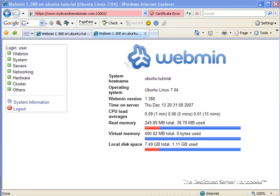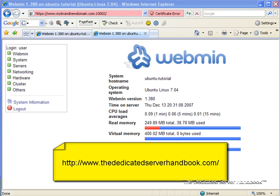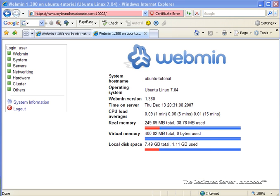Another thing we have not discussed is setting up a slave server and how to link the two. We also haven't talked about how to do the one-time update of DNS servers with your domain. All of that and more is covered in the Dedicated Server Handbook, which you can get by visiting www.thededicatedserverhandbook.com. Next time, we're going to talk about setting up FTP servers and FTP accounts for use on your dedicated server. Until then, this is Isaac from the Dedicated Server Handbook — have a great one.